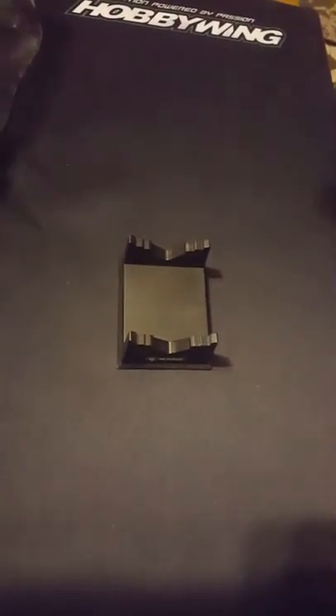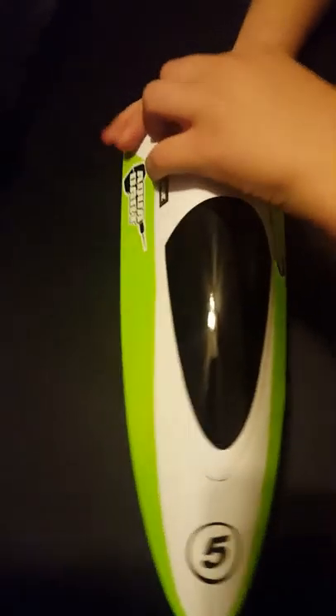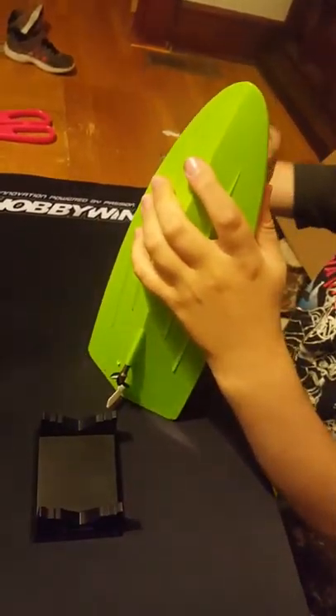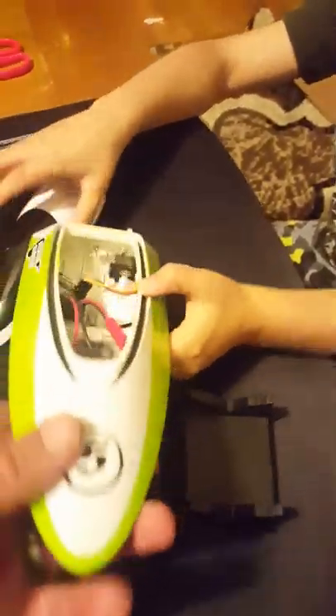Let's open up that boat — put it on the stand first. We're gonna figure out how to open it right now. You have to turn it to the side — it says 'open' — and it's the back that pulls off.